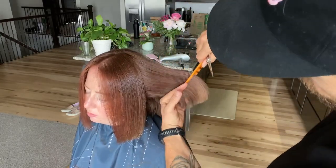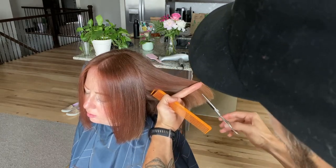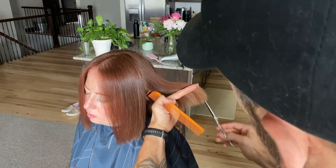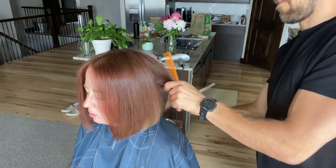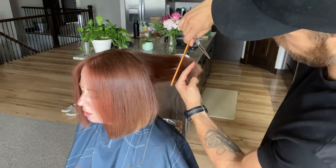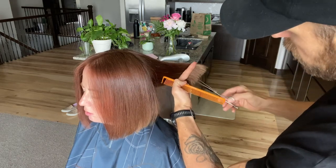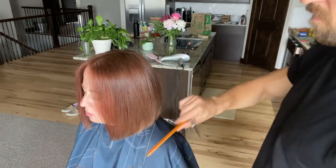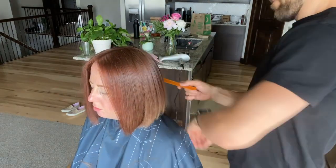Now we've got the top down and done the whole cut. I just created a nice blunt line, combing it out from the head, elevating and cutting into it — again, just removing weight so the hair has somewhere to go and doesn't look heavy. It'll swing and move. Just another section so you guys can see: I'm pulling it out from the head with a little bit of elevation, creating mini layers in the ends that will lighten it up.